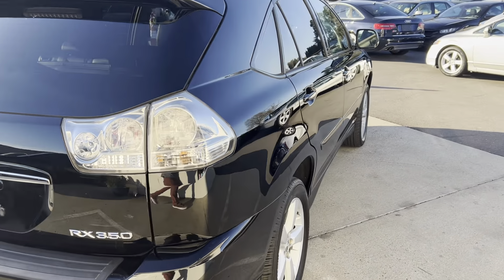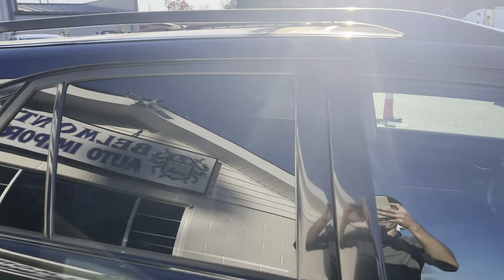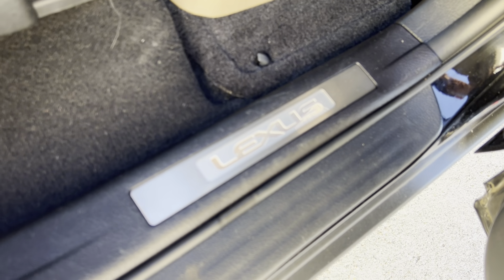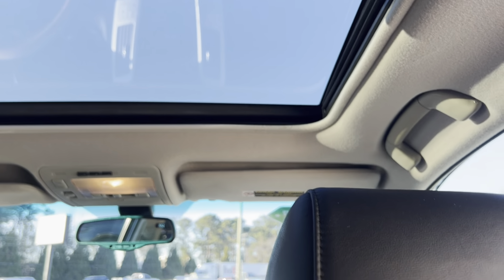We've got a really nice little roof rack up here, and there are the Lexus logos on the door frames. Hopping in — I forgot to mention this as well, but we do have a really nice sunroof here, so that's sweet.